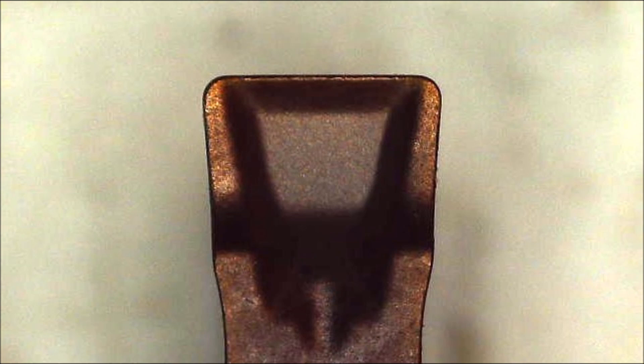This is what a new GF insert looks like. That face coming down from the edge is actually 30 degrees of rake, which is why it's a low cutting force insert.